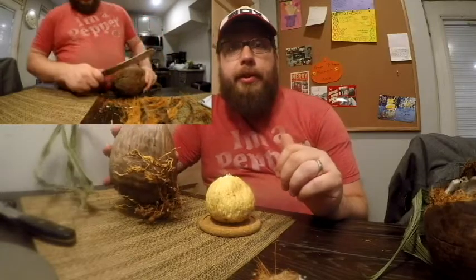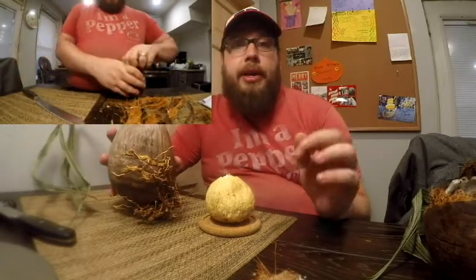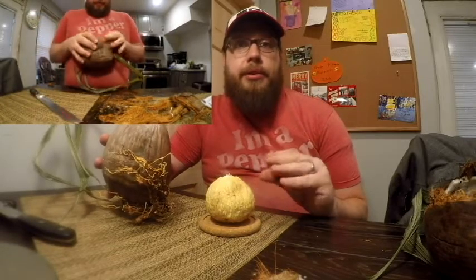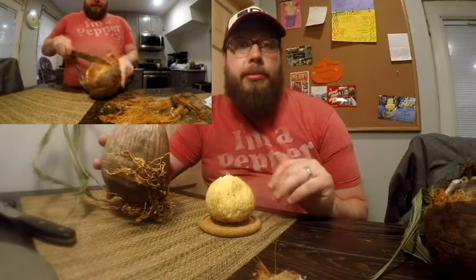The second form you might have seen are what's usually sold as brown coconuts. Those have matured on the tree and fallen off the tree naturally, and they're picked up within a day of them falling off. The whole husk is usually taken off down to the brown coconut part that you're used to. Those are sold in stores and they usually have some level of coconut water in them and more of a denser, chewier type of meat.